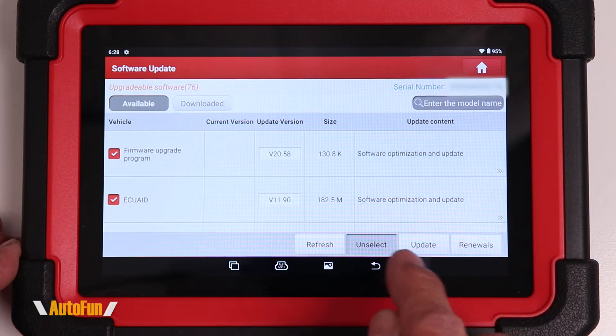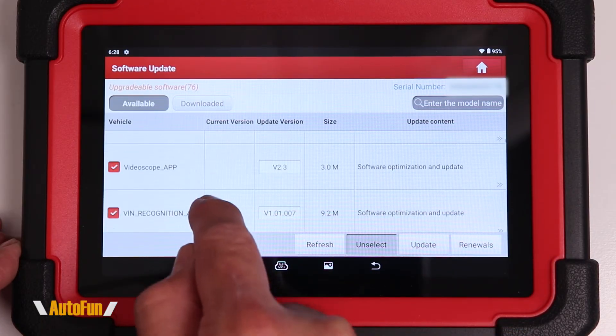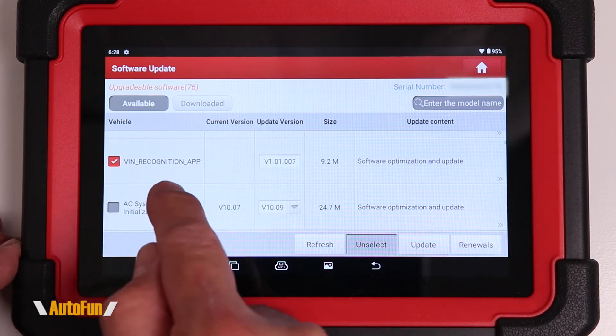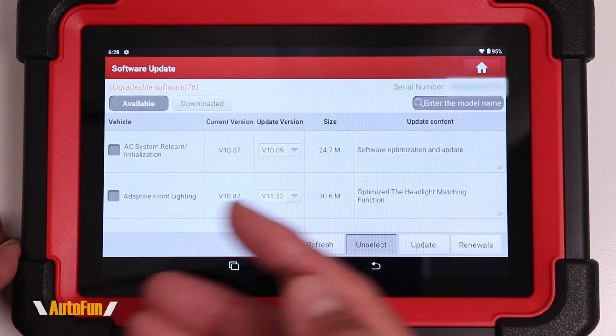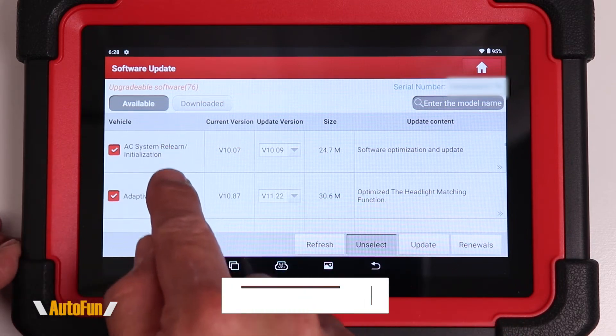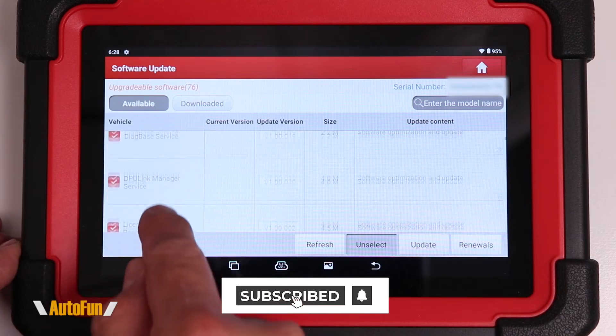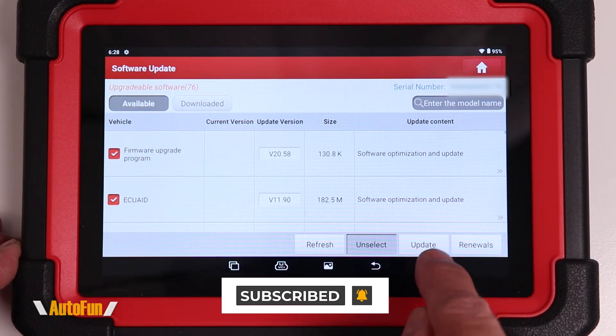Before hitting the update button, I want to show you that you can selectively update the scanner — you can uncheck the modules you don't want to update if you don't plan to use them. However, there is plenty of space on this scanner, so I usually leave everything checked and do update all by hitting update.